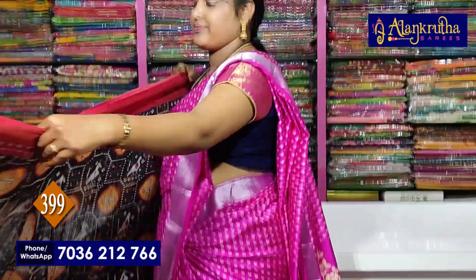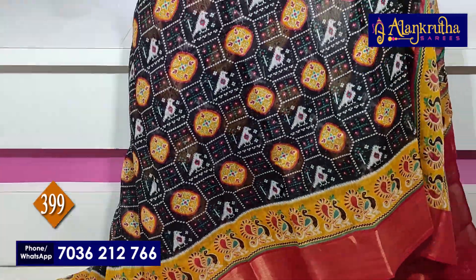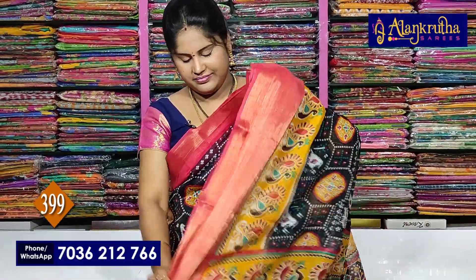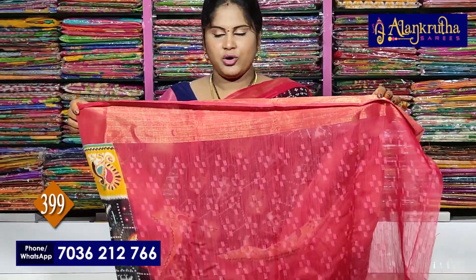This costs only 399 rupees. These are the available colors. Red with black — pallu, contrast blouse.